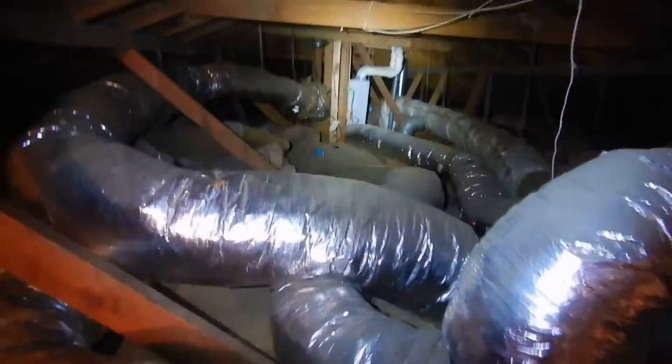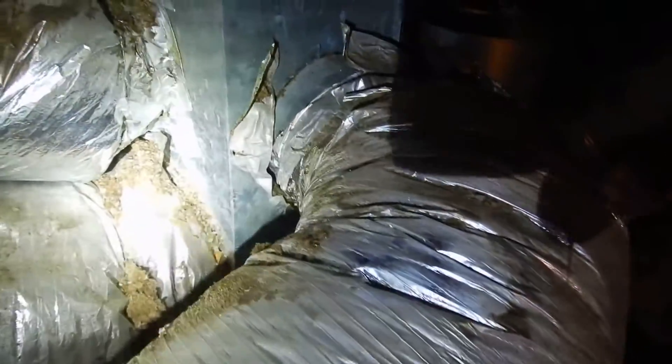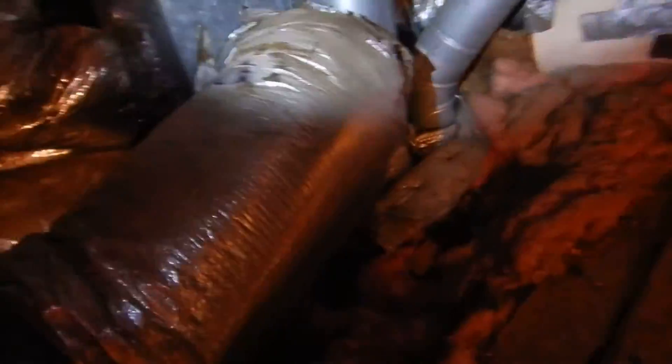This is how you get to the water heater — really? You're supposed to have unobstructed access. Okay, this is the ductwork — you think that's leaking? I do, I think that's leaking. And cloth tape on the duct — I don't think cloth tape is supposed to be on the duct.